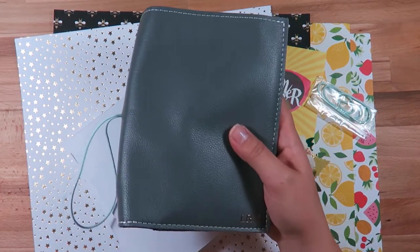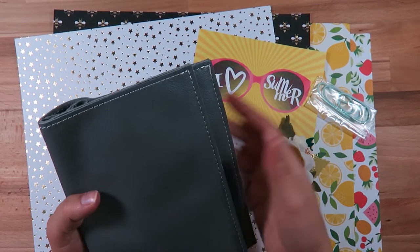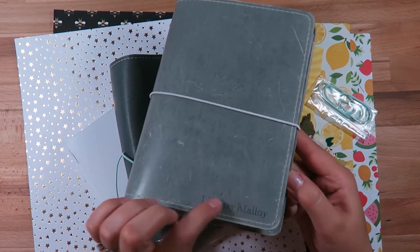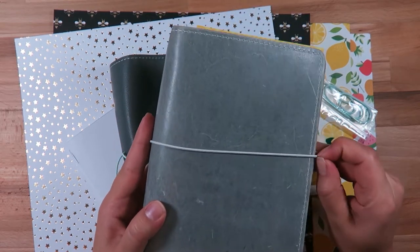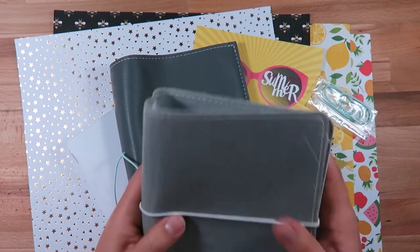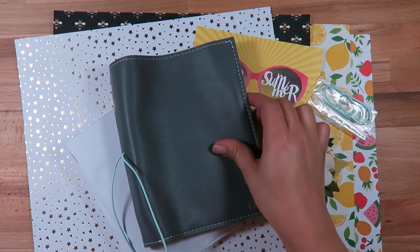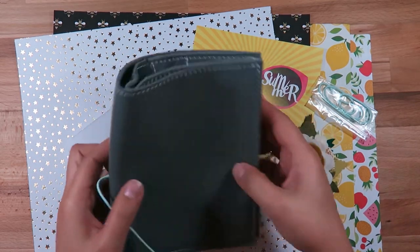My other leather is the Stella Gray Foxy Fix, and if you do scratch it, it does make it look more vintagey and older. So I am switching away from that one — I had it engraved Lindsay Molloy with white stitching, very simple. This new one is much more sturdy, it's not as easily pliable.